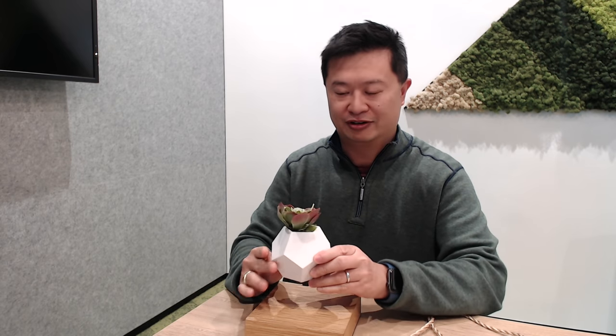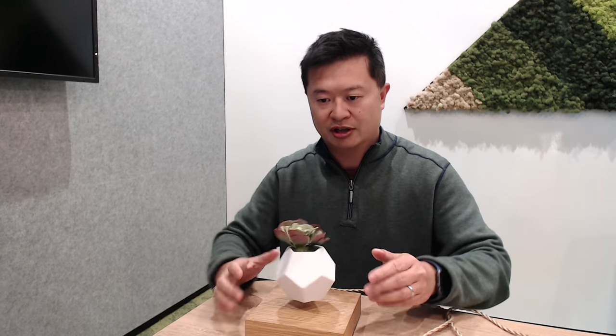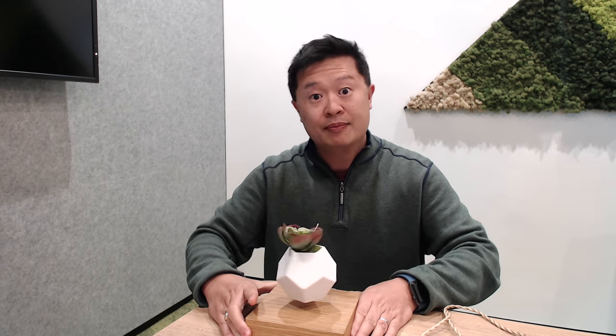The receptionist is looking at me kind of funny through the glass door — she's like, what is that guy doing with our levitating thing? I'm making a video, I'm making a video!